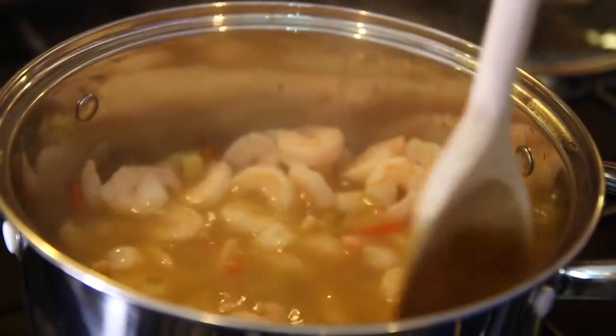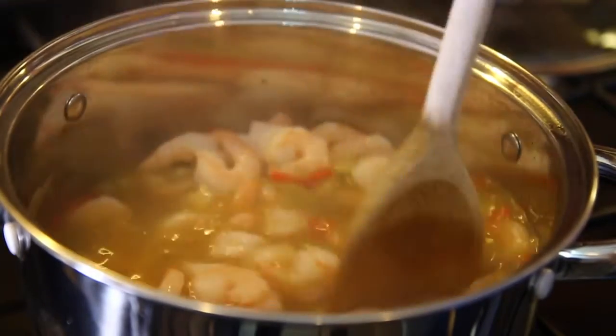As those prawns are already cooked, they just need to go in for 30 seconds to warm them through. If however you're using raw prawns, put them in and leave them for about a minute to a minute thirty to make sure they're cooked right the way through. Once that's done, this is good to serve.